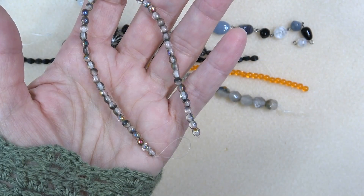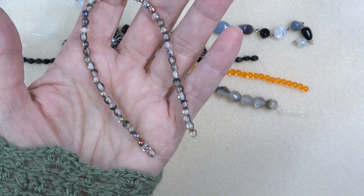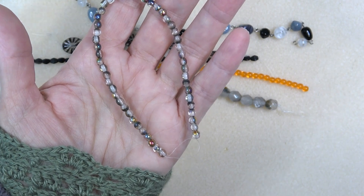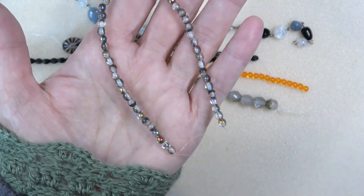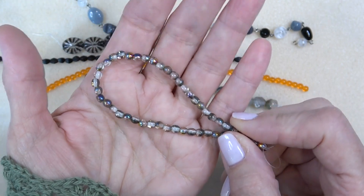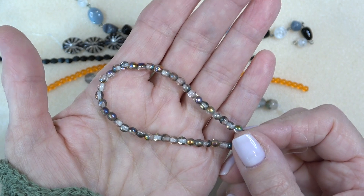Next up we have Czech glass four millimeter Drak crystal Maria, 50 pieces. I believe we had that in the bag too. I love that they're coordinating the bag and the box together because it just makes for such easy and inspiring creativity — it really inspires creativity when you have beads that all go together.